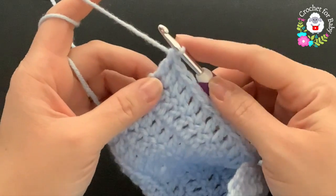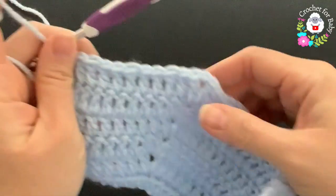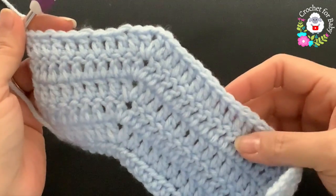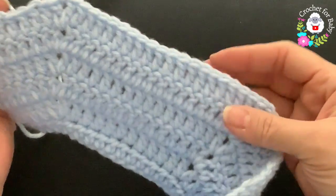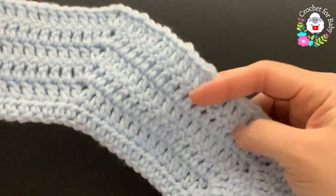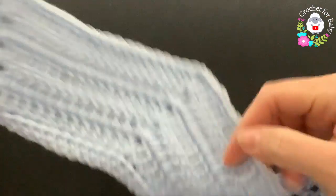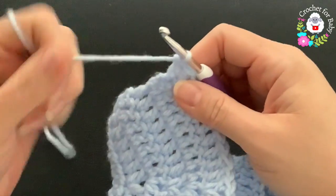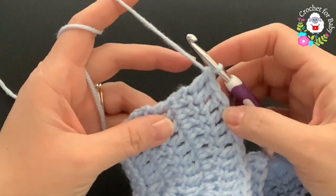Continue and work the remaining ten double crochets to finish the back side, then into the corner make your V stitch, continue for the sleeve, make your V stitch, and finish at the end. At the end of this sixth row I have a total of 85 double crochets: each front panel has 11, each sleeve has 20, and the back side has 23 because of the increase.